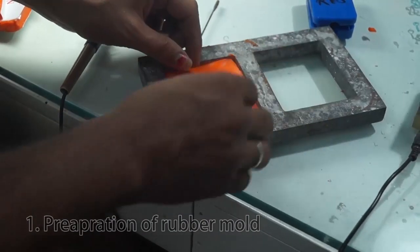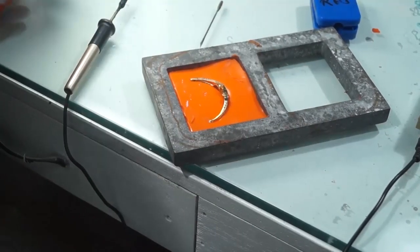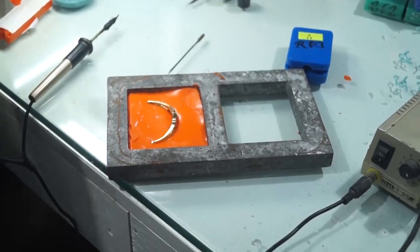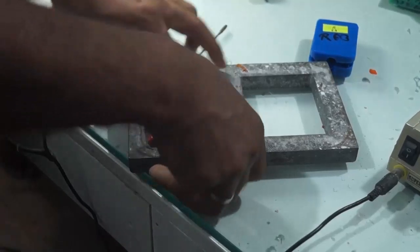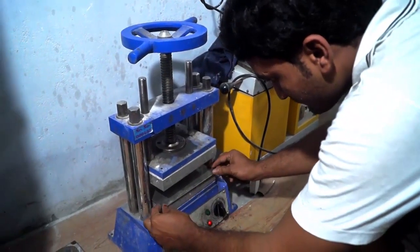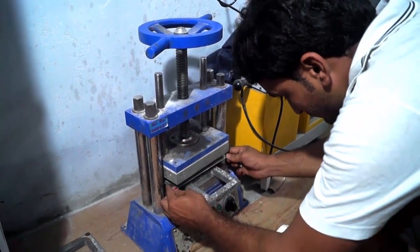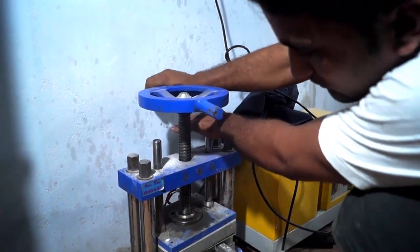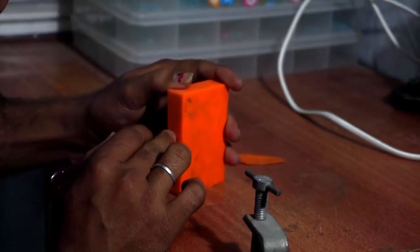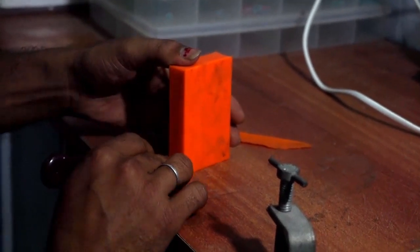Preparation of rubber mould. The first process is preparation of rubber moulding, where gold is kept inside the rubber mould. Here the moulding of rubber is made which is specially meant for making of the gold. The mould rubber is kept inside the vulcanizer at 325 Fahrenheit for 35 minutes. The mould rubber is then opened, the original gold is taken out, and the 3D shape of the gold is formed.